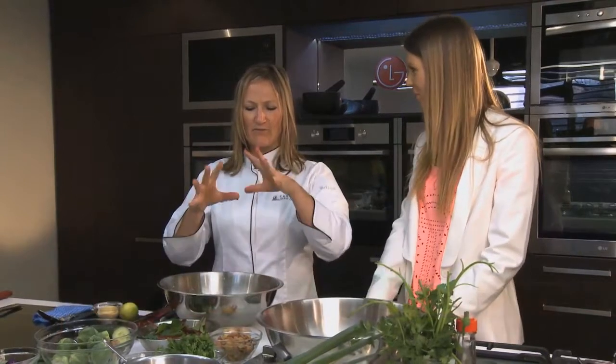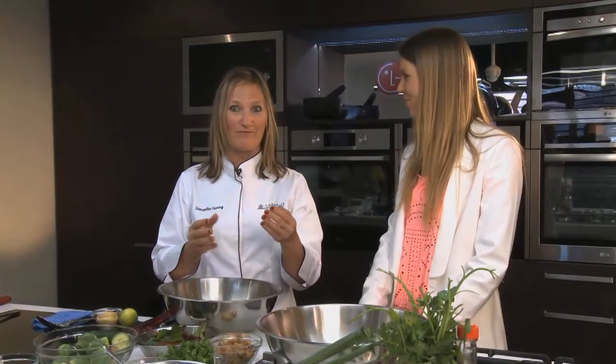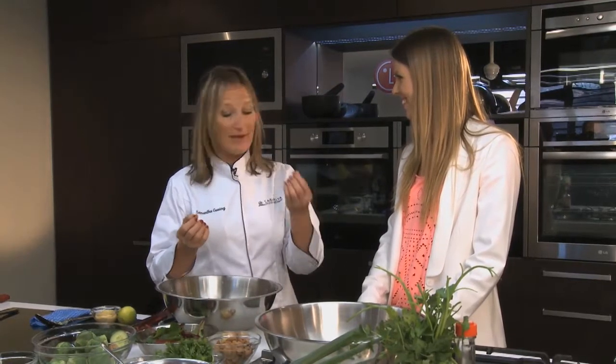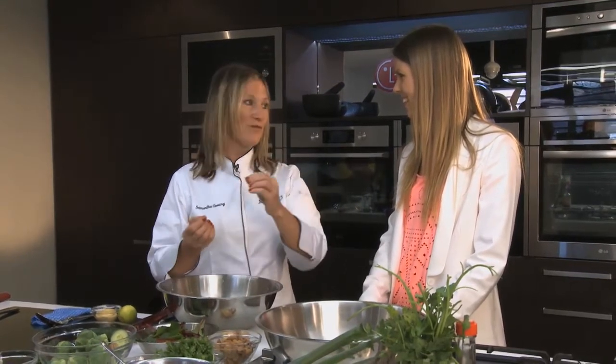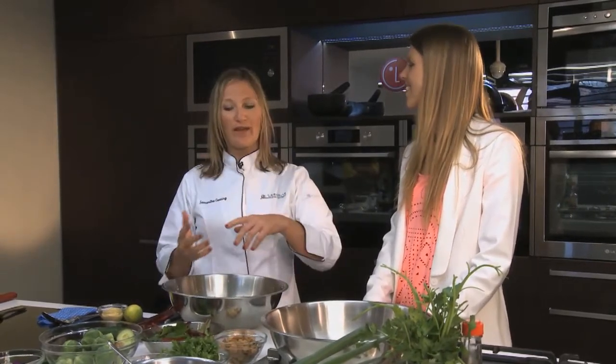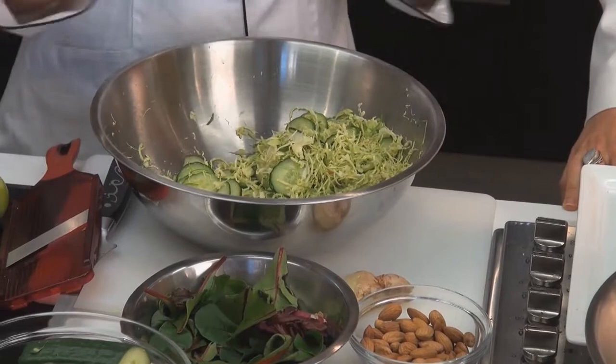Now we're in the kitchen with Sam. So Sam, what are you going to whip up for us today? Well, I'm going to do a really light, seasonal, summer salad of Brussels sprouts. Most people are scared of Brussels sprouts — they were overfed them as a child. Your mothers used to cook them until they turned grey. The smell that deters people is actually the sulphur coming out of them. The sulphur is really good for you because it helps to detoxify the liver, but you don't want your Brussels sprouts overcooked. So we're going to do a living kind of salad today, using raw ingredients and bringing out the best qualities.